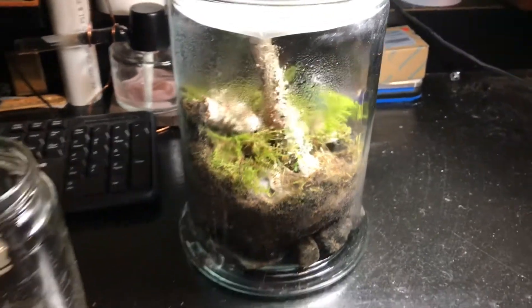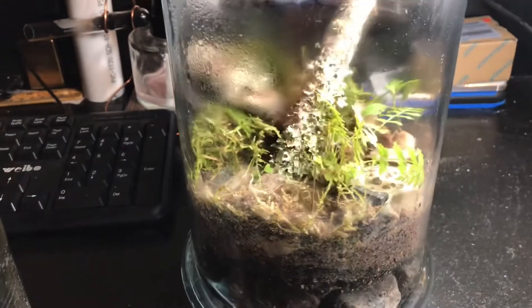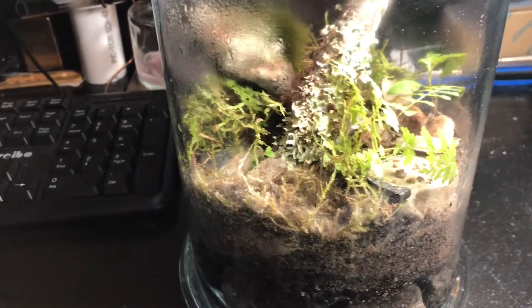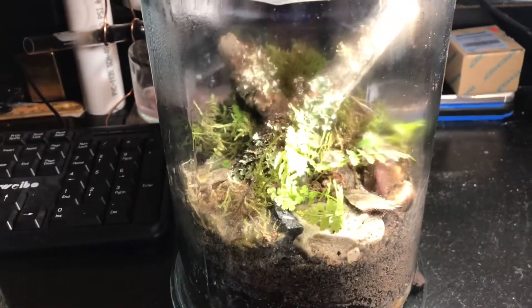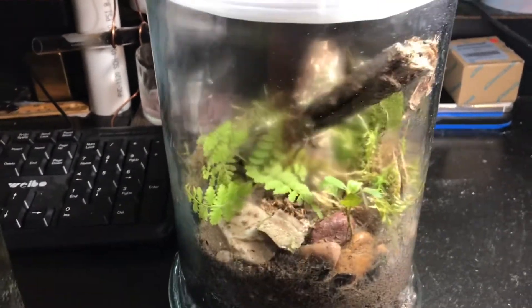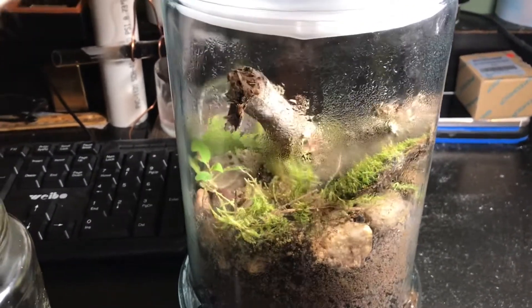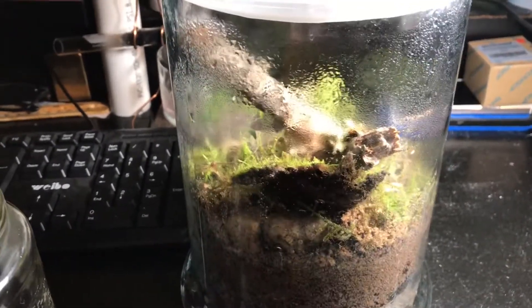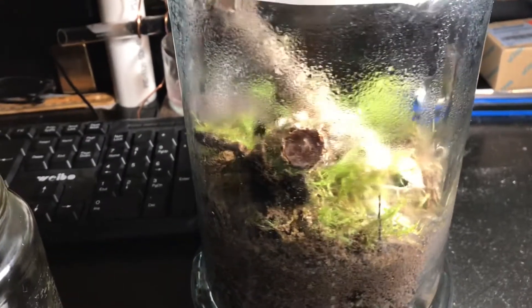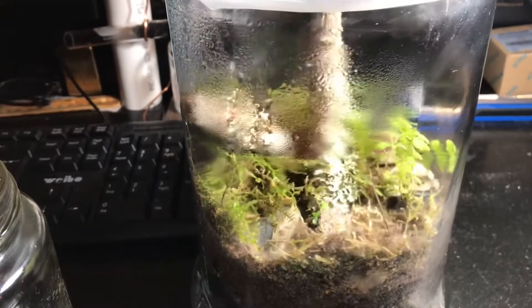It's been about two weeks since I made my terrarium, but I've had an outbreak of mold. I did some research before I made this and they said don't put wood in your terrarium unless you boil it first or you have springtails inside. I didn't have any — I was hoping I could get some inside the substrate but I wasn't that lucky.